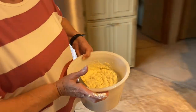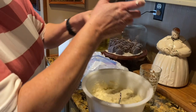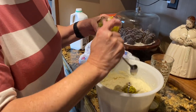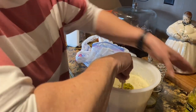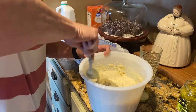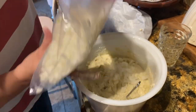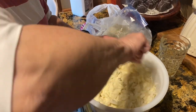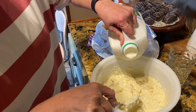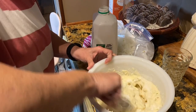You get it to the consistency of a little thicker — yeah — pancake batter. The looser the better, but they're hard to drop and they make a mess, but they taste better. Just a little bit more milk. You don't want it runny, but you want it almost runny, I guess.